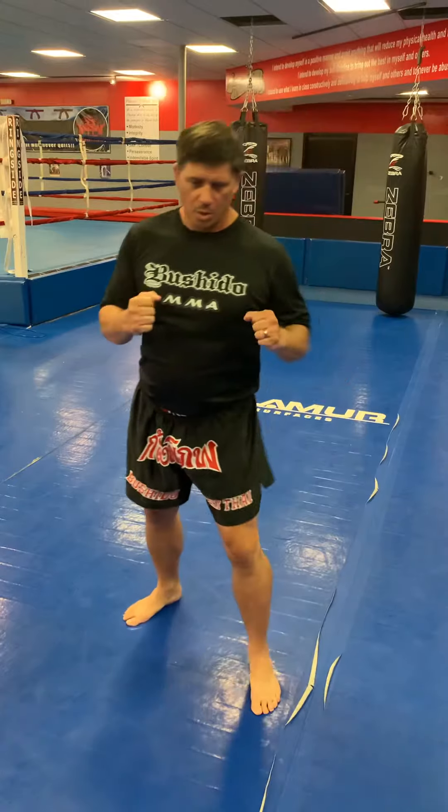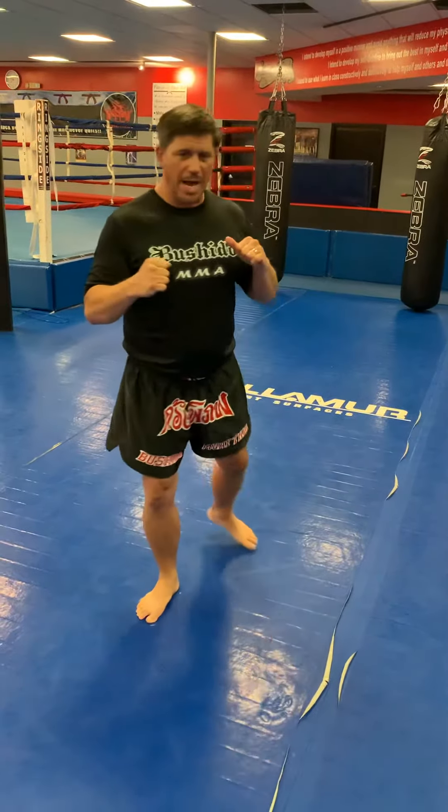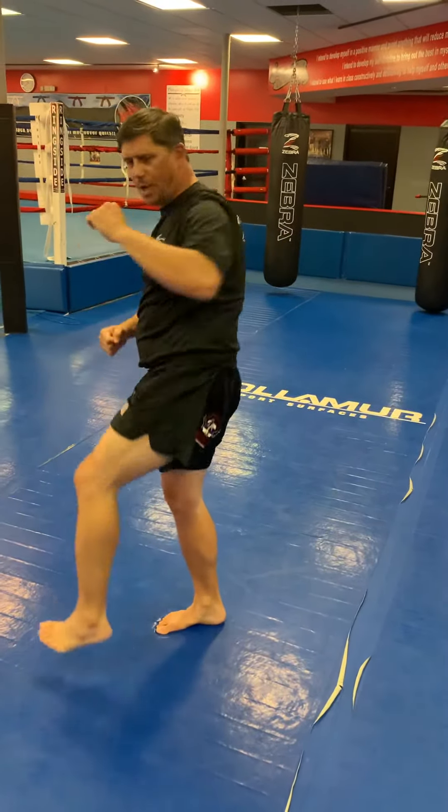First one: left leg's coming in, inside leg — I'm going to step back, open the gate, and I'm just going to throw a high head kick.